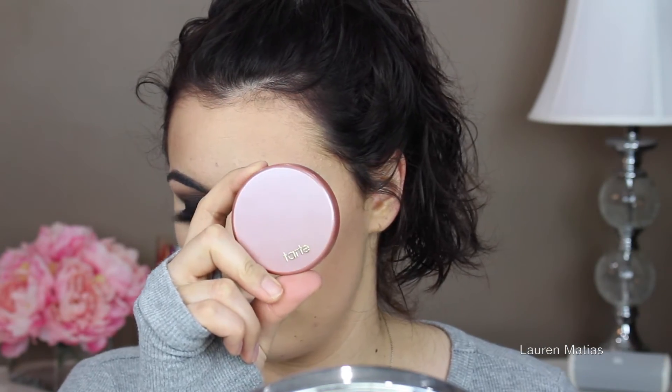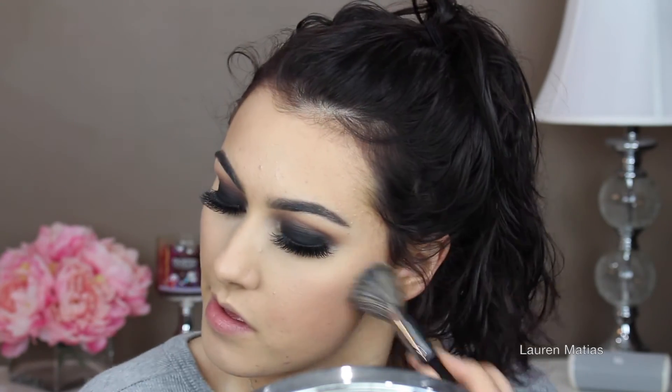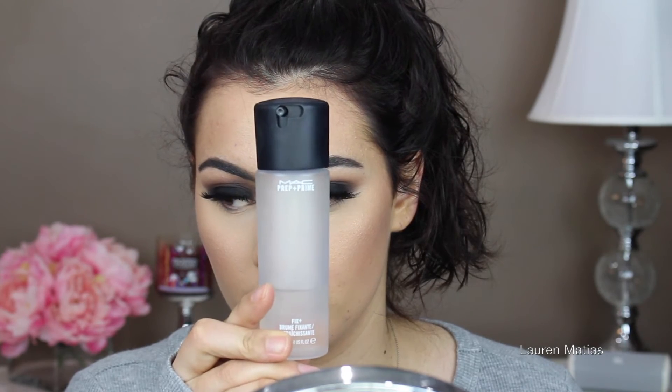And now I'm going to take my Tarte blush and apply that onto my cheeks — it's just a really nudey pink color. I'll have everything listed in the description bar below so please make sure to check that out. And now I'm going to blend that out with my MAC Dual Fiber Brush and then move on to highlighting with Laura Geller's Gilded Honey, applying that heavily to my cheekbones, my nose, my chin, my lip — everywhere that I want to be highlighted. Then I'm running back over that with my blush brush just to make sure it's not a stark line. And now I'm just going to spritz my whole face with my MAC Fix Plus.